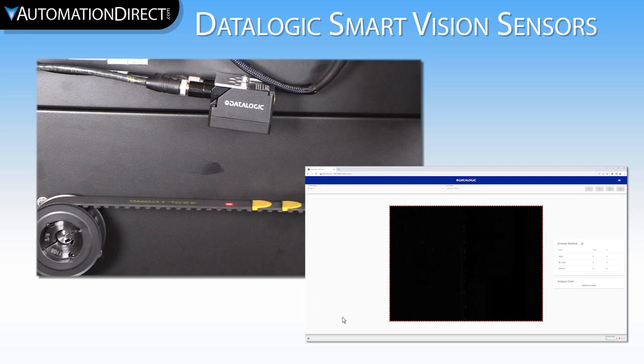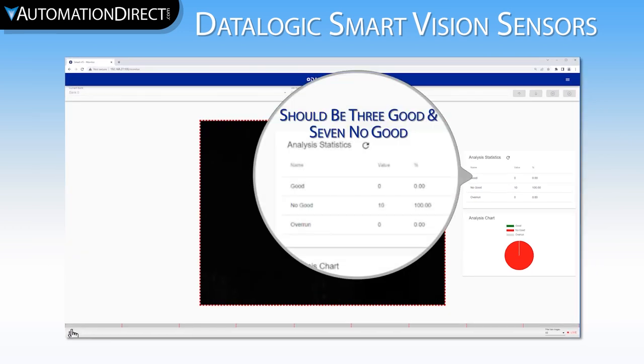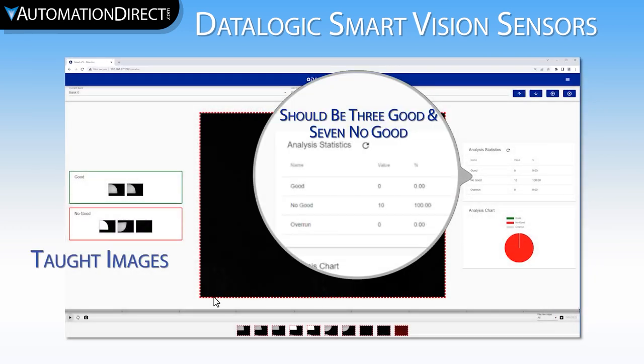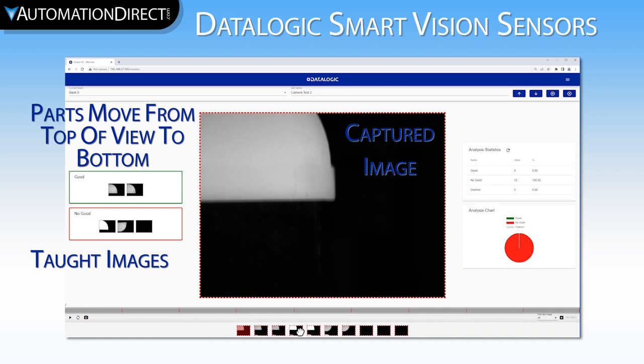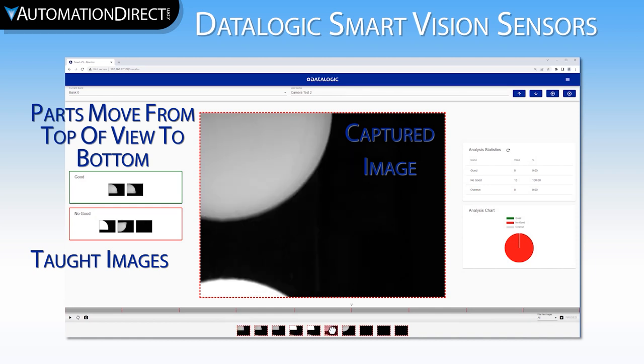We send the belt home, change the speed setting to fast, and run the cycle. The results don't match what they should. To find out why, let's look at our image history. We pause the camera, and if we look at the captured images versus the taught images, we see that the increased speed caused the camera to trigger prior to the belt completing its move. This is because in our PLC program, the camera gets triggered as soon as the pulses are finished from the PLC motion controller. The servo pulse following delay is more noticeable when you are running faster.